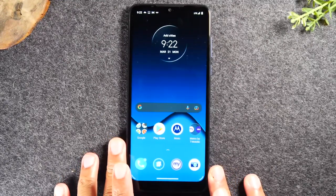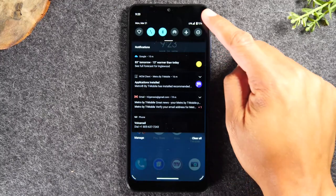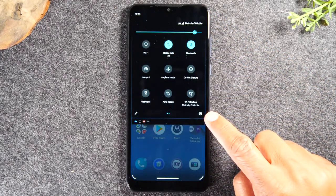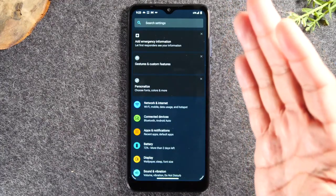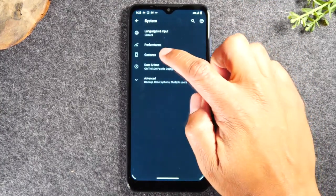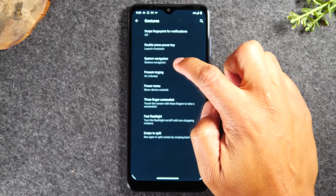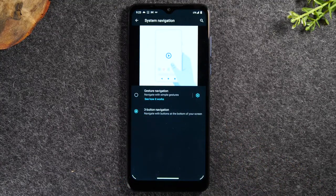I'm going to walk you through how to navigate the screen — where everything is and what you need to know to use the phone. Before I start, there's one settings tweak we need to make to make the phone easier to operate. Swipe down from the top of the screen, swipe down again and tap on the settings wheel. This will take us to our settings menu. Swipe all the way up and go to System, then Gestures, then System Navigation, and switch to three-button navigation.